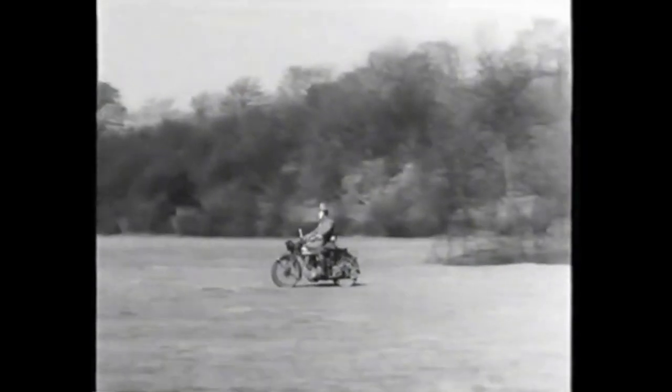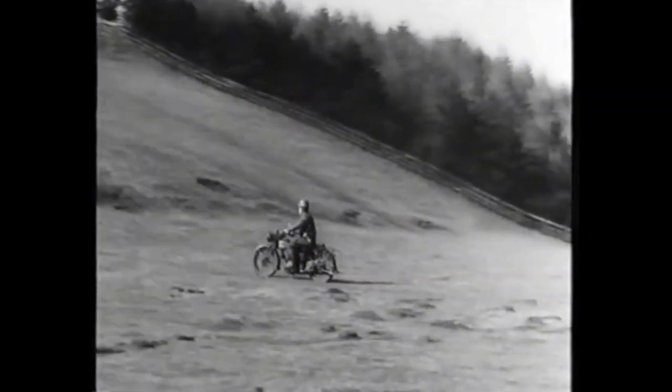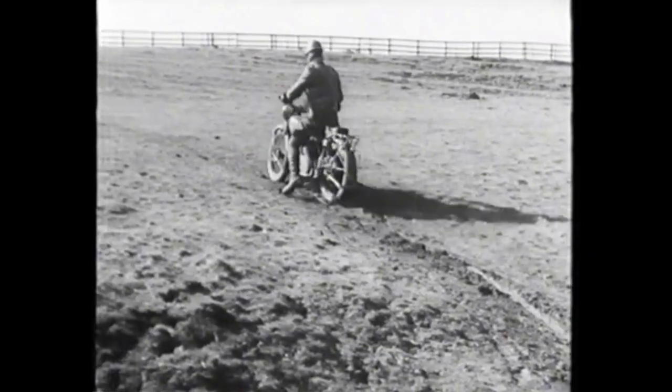Level ground is one thing, but a slippery hill is quite another matter. This rider is approaching the slippery hill slowly and sedately. He has not enough speed to give the necessary momentum to carry him up, and as soon as he starts to climb, the gradient wins.